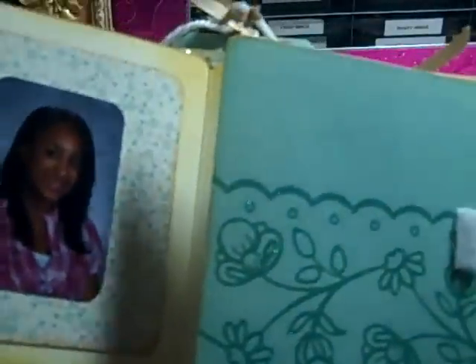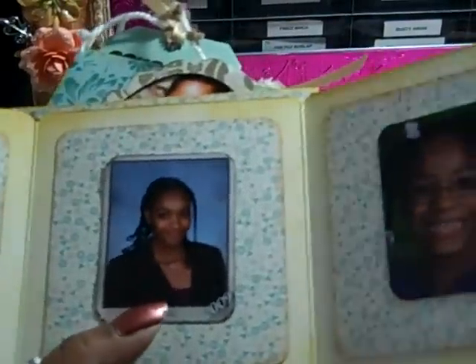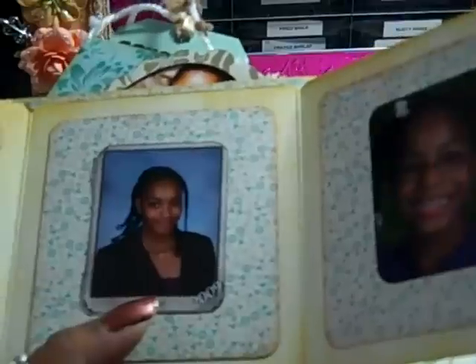And you open it up, and these are my girls' school pictures for this year — oldest, middle, youngest — on photomats.